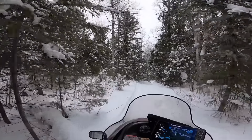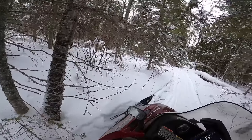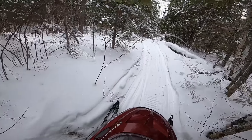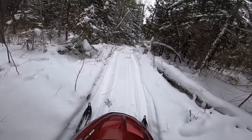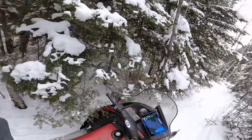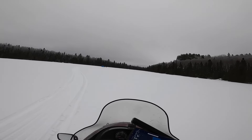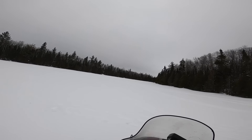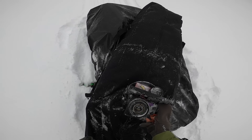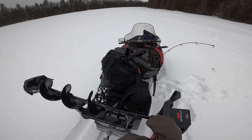Holy cow, look at this. This could flip on me. Holy cow! Woo! I don't think I'll ever bring that much gear on a trip like this again. This is a lot different than I was expecting it to be. Hopefully everybody at home is able to laugh about it.